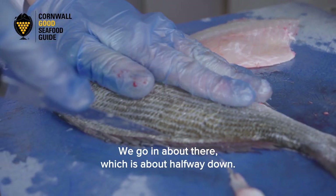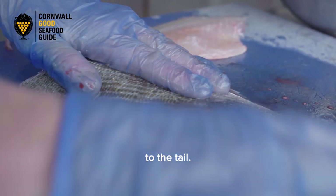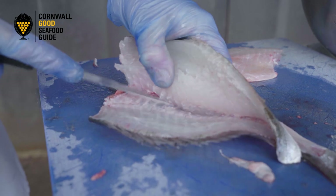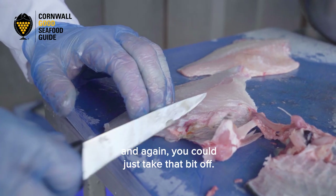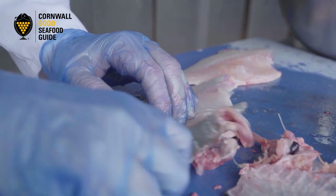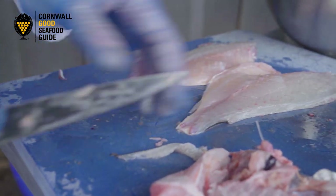To do the other side, give that a little rinse as it's a bit mucky. We're going to go in back there, about halfway down, again using about that much of the knife. Spin the knife around to the tail. That bone is a little bit thick, so you want to try and get through that. Just take that bit off — any bit of the back where the fin might be. You've got your two fillets.